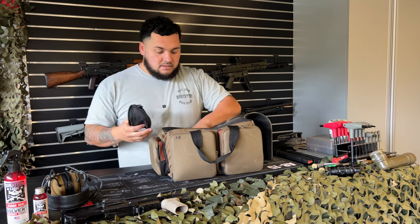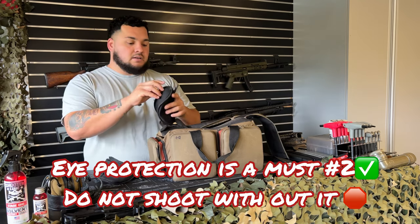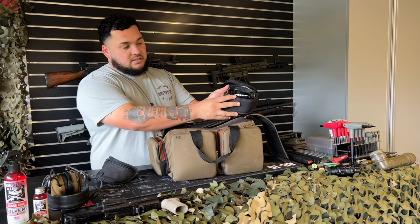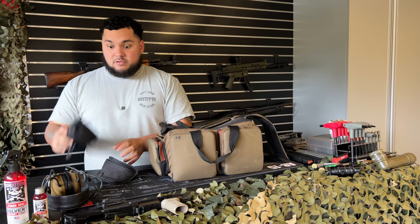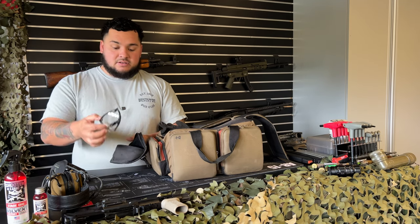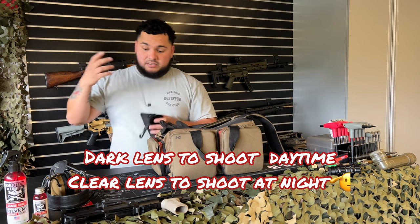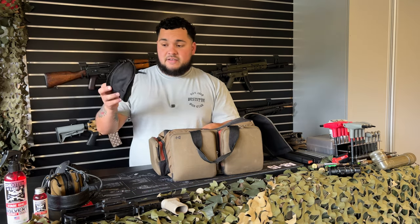Next is eye protection — 100% you need it. You only got two eyeballs; you don't want to lose them. I carry dark and clear lenses — four pairs total — just in case somebody didn't bring eye protection. Some Oakleys with dark lenses for summer days, and clear lenses if you're doing night shooting, especially at steel targets due to ricochet risk.